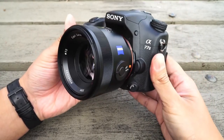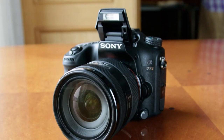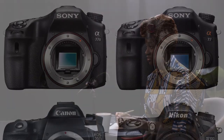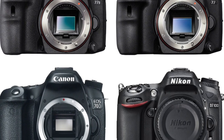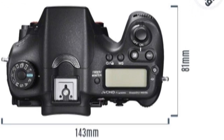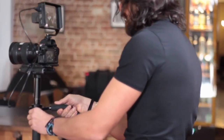The Sony A77-2 can shoot full-resolution 24.3-megapixel pictures at up to 12fps for up to 53 extra-fine JPEG, 60 fine JPEG, 26 RAW, or 25 RAW+JPEG frames whilst maintaining continuous autofocus. To achieve the full 12fps you need to set the exposure mode dial to the dedicated burst mode, which locks the exposure at the start of the sequence and automatically sets the aperture at f/3.5 or faster.